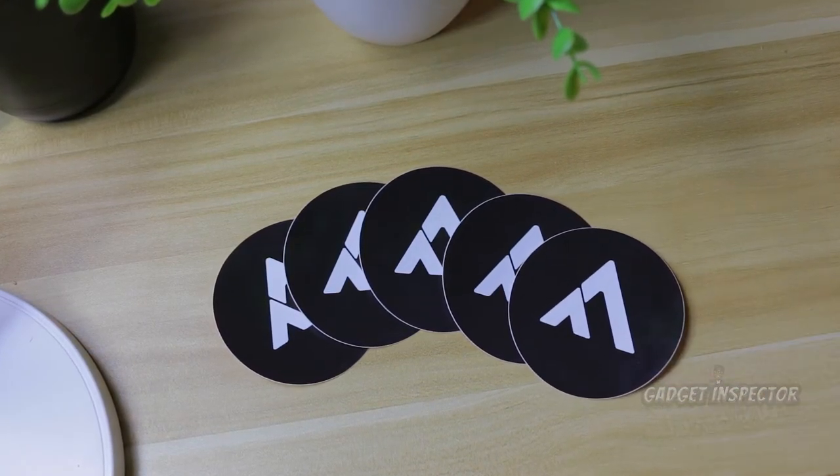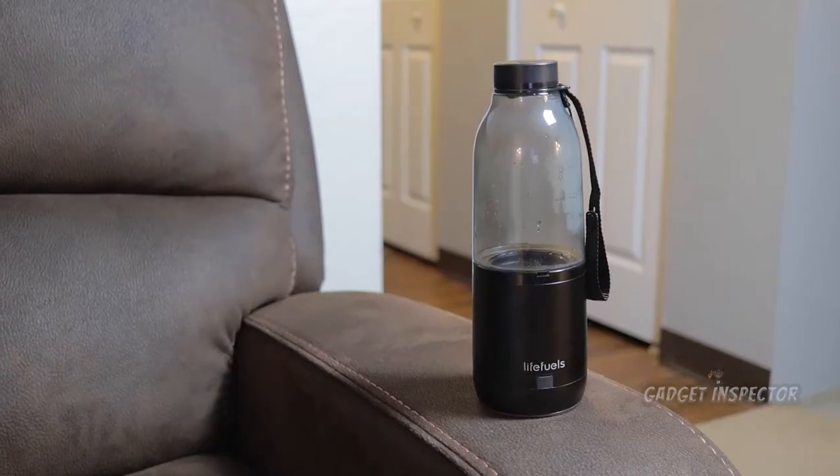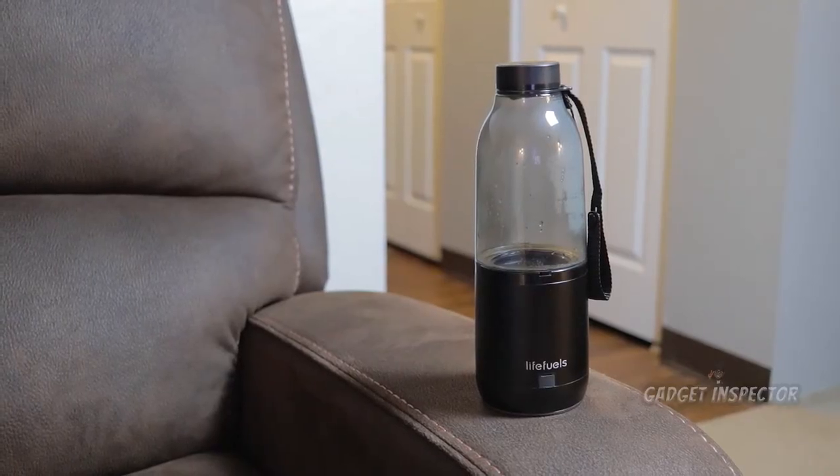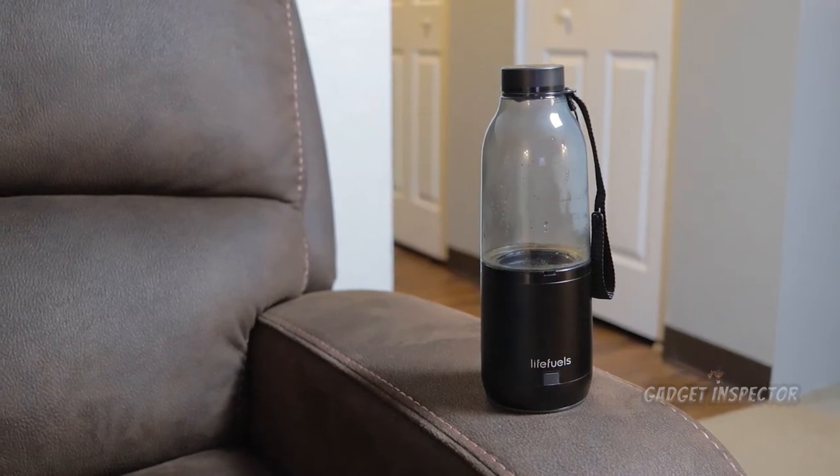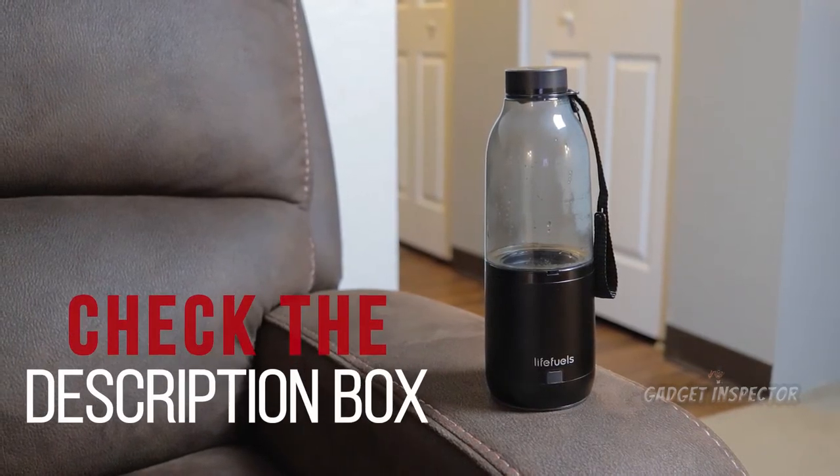This is a detailed full review of the LifeFuel smart water bottle. The video is a bit long, but I'm adding timestamps with descriptions so you can go right to the part of the video you're looking for.